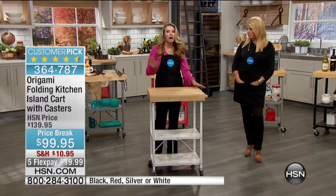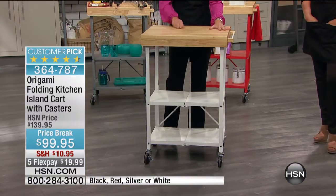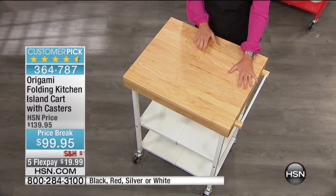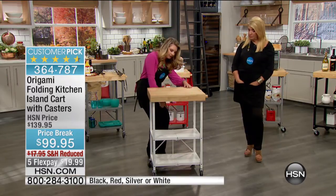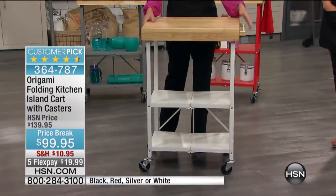It makes it very easy to move around the house if the wheels are on, but it's completely up to you. That's the only decision you really have to make. This is solid wood — a thick, solid wood butcher block top. This will hold 100 pounds on top and 50 pounds per shelf on the bottom, so you're getting absolute quality. It's 200 pounds total.